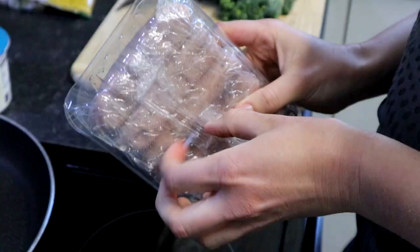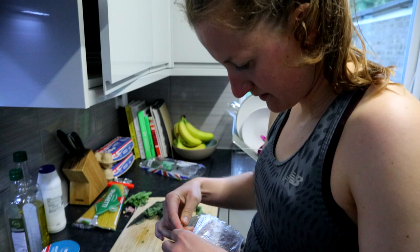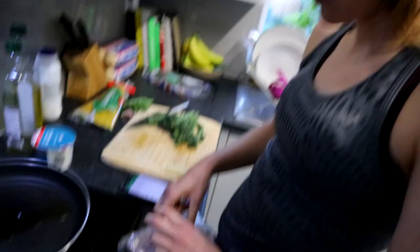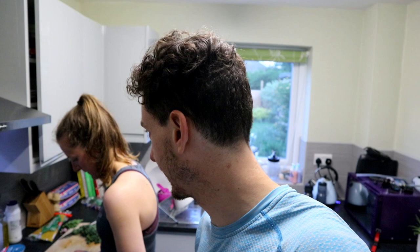Nice — six pack, thanks! It's spicy cheesy broccoli sausage pasta — sounds mega. Struggling with that, but not struggling with running this evening. Catherine absolutely smashed that session. You had like five by a k, didn't you? Yeah, with three minutes recoveries.